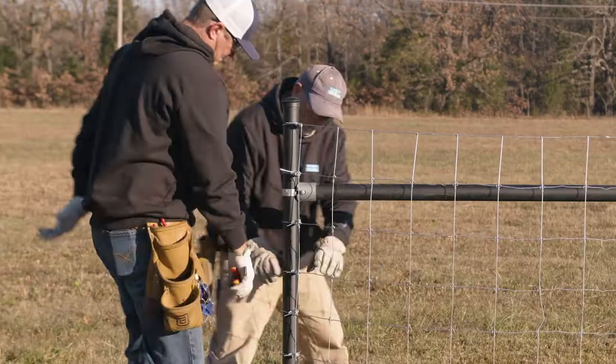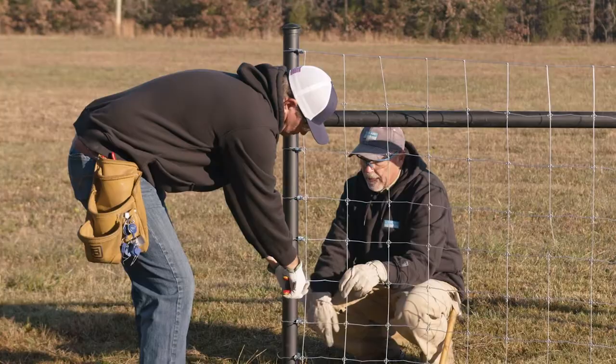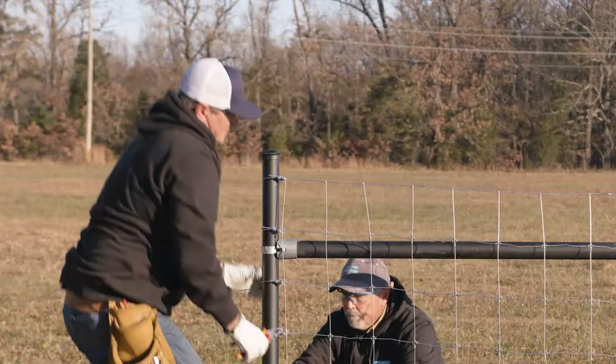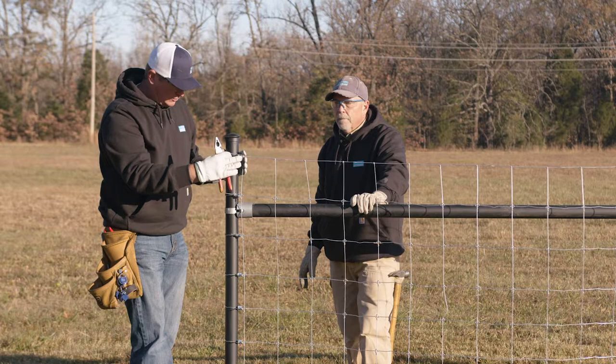Once we get all the t-gripples in, we'll go ahead and snug them up against the post. One important thing with the t-gripples: we want to make sure it's inside of that knot so it sits square on the wire. It's very important when making long pulls to make sure that you terminate your wire square to your post. One mistake here can cause you problems later on down your fence row — always keep your fence running square.